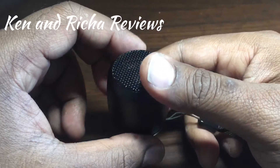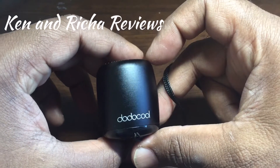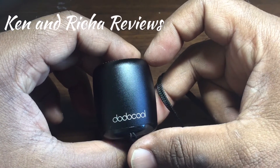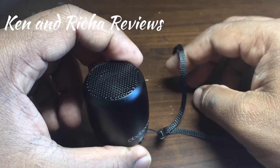I am really happy with this device. Again, it's the DodoCool Bluetooth speaker version 4.0, and I am very amazed by how small and powerful this device is.